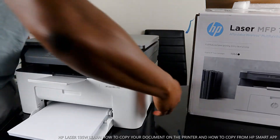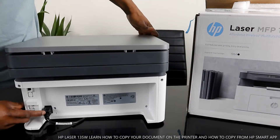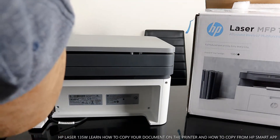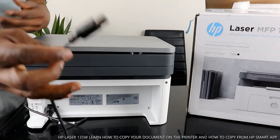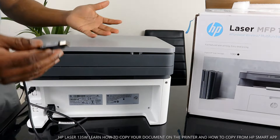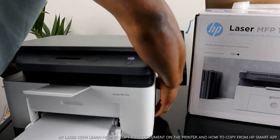From the back here: the power cable goes right here. Next to the power cable is the USB port. Here is the USB cable — this end goes to your PC, and once you connect it, the PC will add this printer within seconds and you are ready to go. But if you connect this printer to a Wi-Fi network, then you don't need a USB cable.